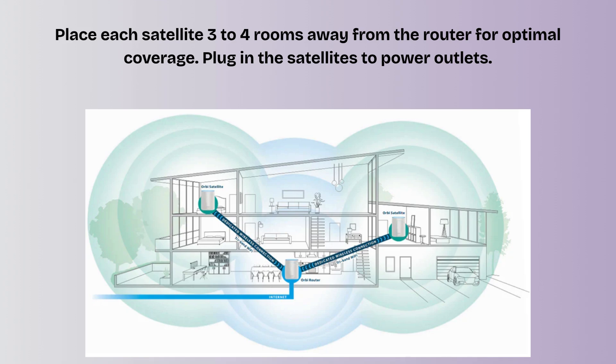Place each satellite three to four rooms away from the router for optimal coverage. Plug in the satellites to power outlets. Wait for the satellites' LEDs to turn solid white, indicating a successful connection. In the Orbi app, tap 'They're plugged in' to confirm. The app will complete the setup process, which may take a few minutes.